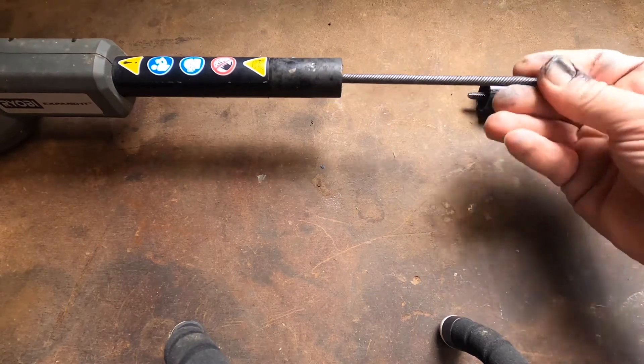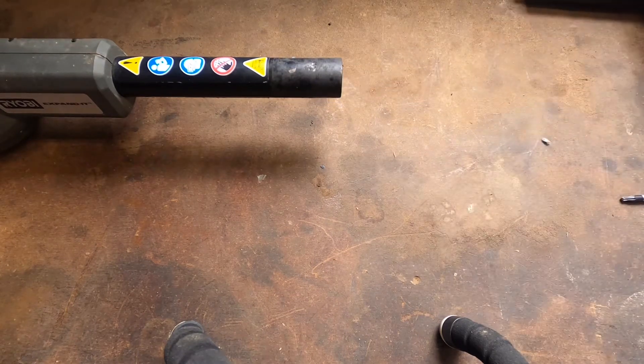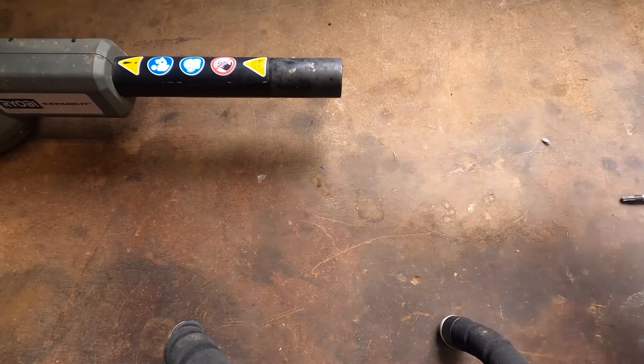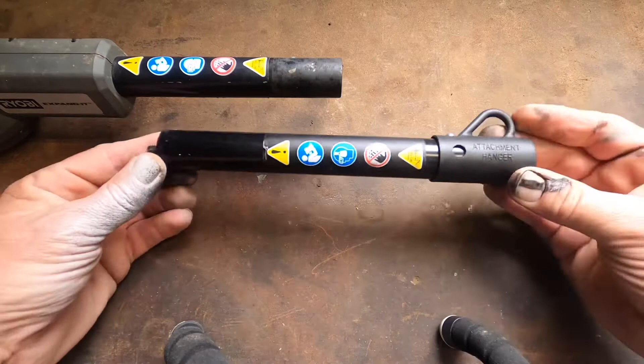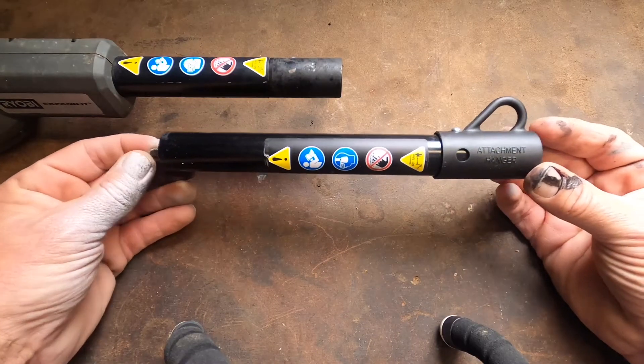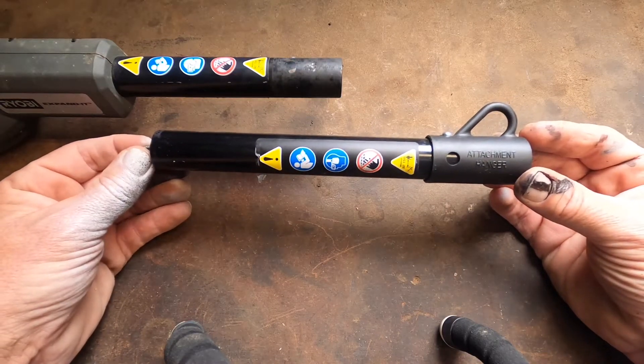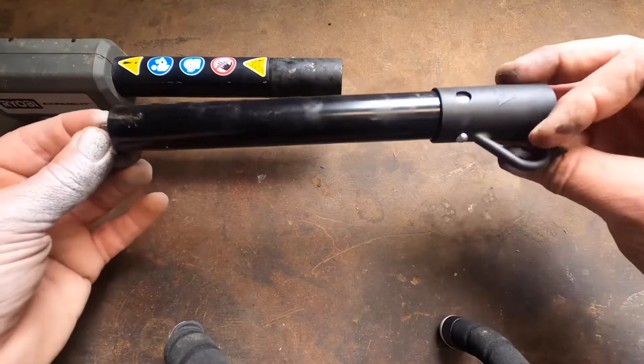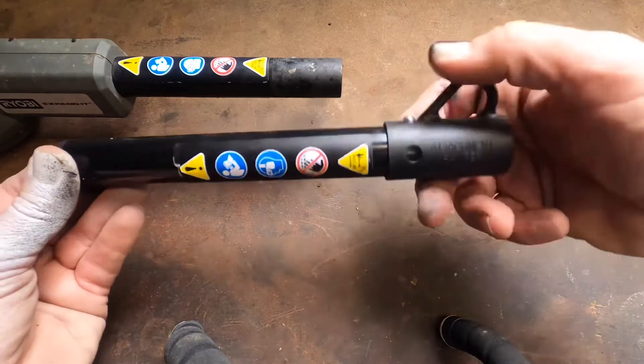I started looking around on the internet and I went to Jack's Small Engine and ordered part number 310699011, which is a lower shaft assembly. What showed up in the mail about two weeks later was an exact replica — the exact piece I needed for this attachment, stickers and everything included.